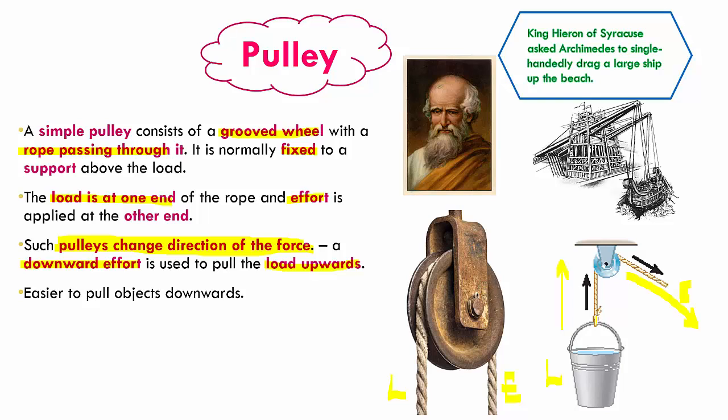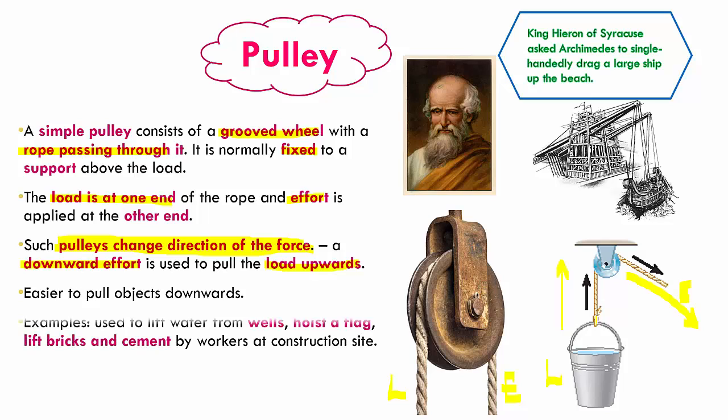We can pull something down towards the earth but we cannot easily pull something upwards because it goes against gravity, so it's easier to pull objects downwards than upwards. Examples of where pulleys are used: they are used to lift water from wells, in hoisting of flags — observe your flag post on Independence Day, it will generally have a pulley — and in construction sites where workers use pulleys to lift heavy objects like bricks and cement.